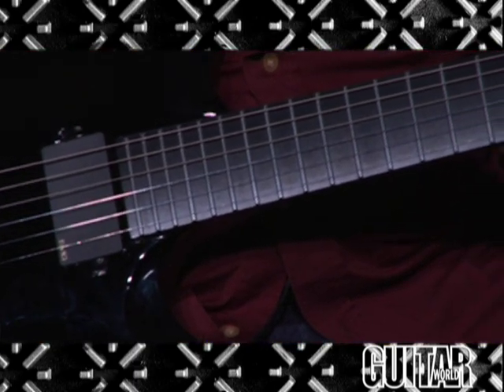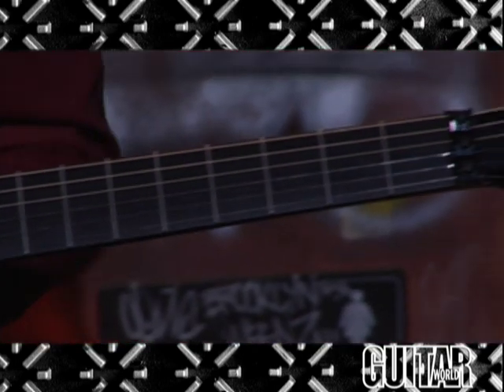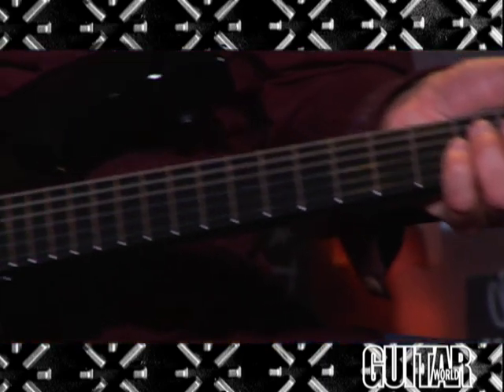If you've ever played a Parker Fly guitar, the neck is truly inspired by its design. It features 24 frets on a carbon glass epoxy fingerboard. It is a mahogany body with a mahogany neck that is set in.